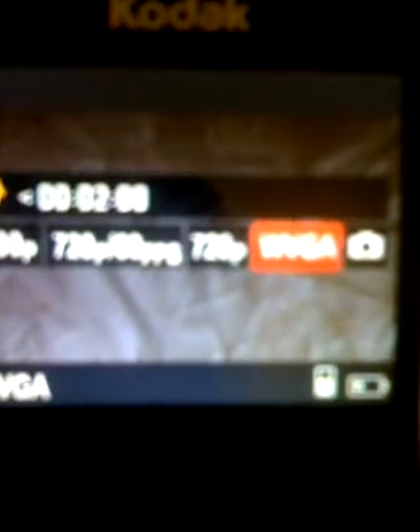Now powering it on to show you what it looks like. Here is the 1080p settings, the 720p with 60 frames per second, the 720p, and the WVGA. You can also take still pictures with this camcorder, which is really, really cool.